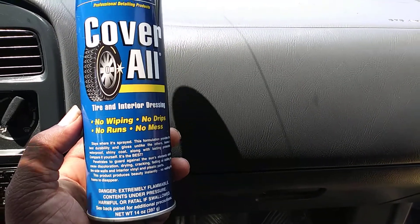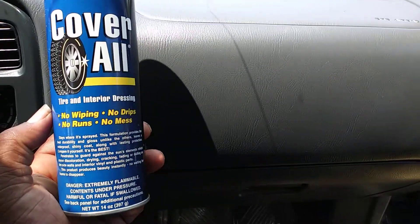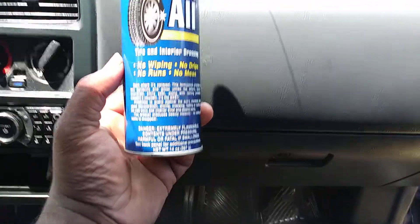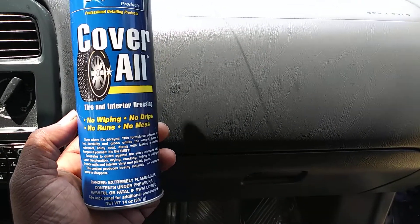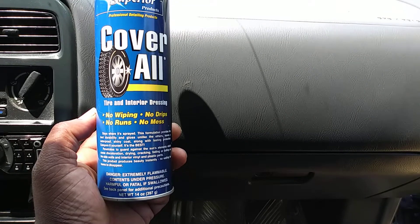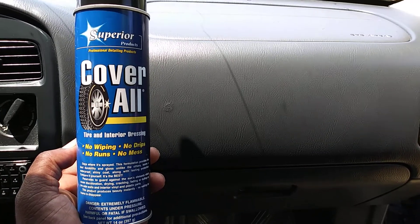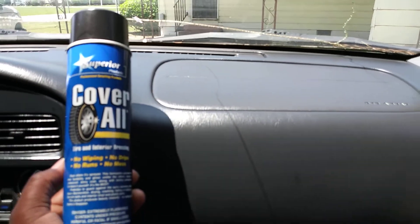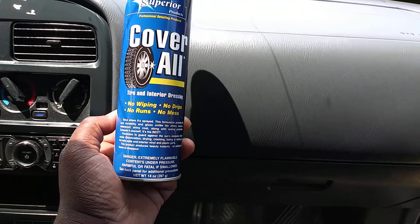The can says no wiping, no drips, no runs, no mess — but if you put it on interior, you're going to have to wipe it in the way I showed you, otherwise it'll be too greasy. You don't have to wipe it on the tires, but I recommend you do as well because you're going to get a lot of sling on the side of the car if you don't. So it's best to wipe this product in even on tires. Works great — look how good it looks on that dash and the door panels.